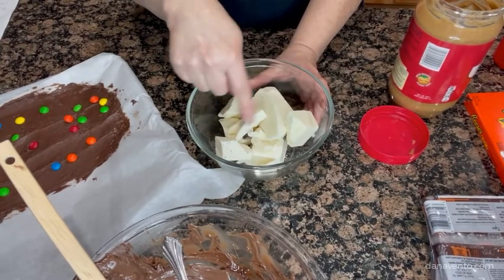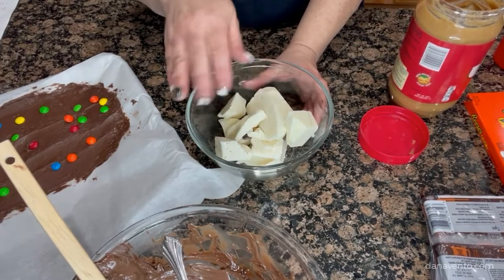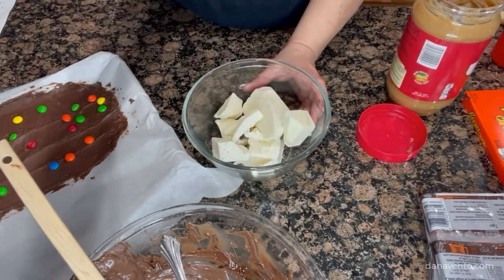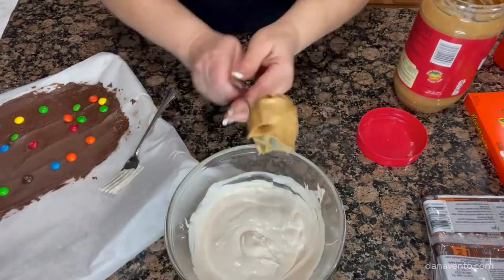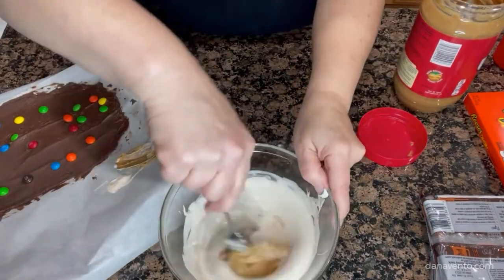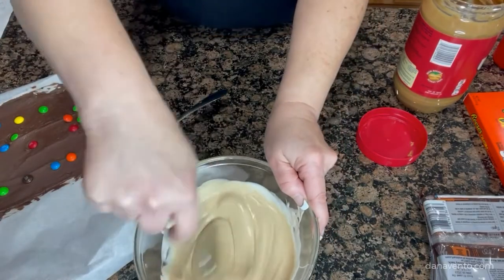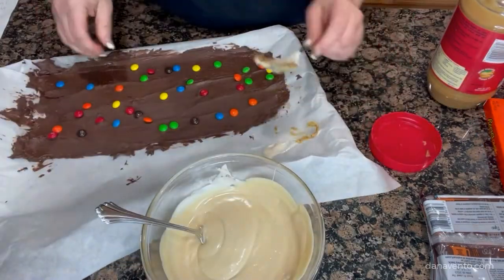Now we're going to move on to the white chocolate, but I'm not adding the peanut butter into the white chocolate yet — I'm going to warm the white chocolate pieces up first. When it comes out and I smooth the white chocolate, then I'm going to add in the peanut butter. The heat of the chocolate will allow the peanut butter to easily transition without becoming runny and without leaving an oil residue, and that is what we are going for.